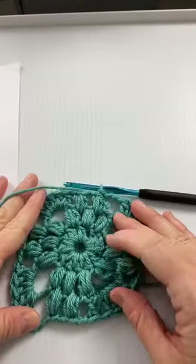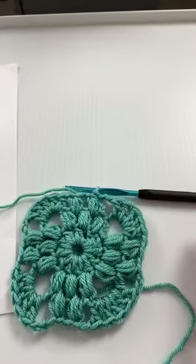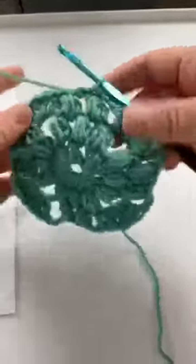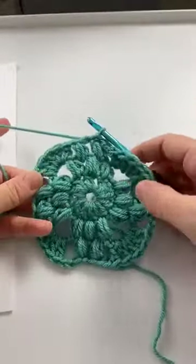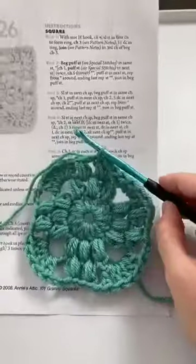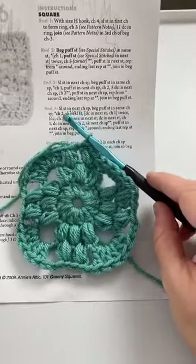Karen says that seeing a photo of a finished piece along with the written pattern helps. Yes, that definitely helps. Personally I like stitch diagrams too — those help me tremendously. Sometimes the pattern gets a little wordy and I like to just look at the symbols. So we did round three, we're on round four.